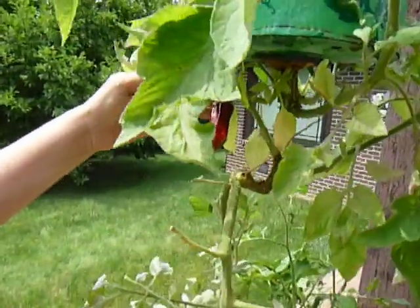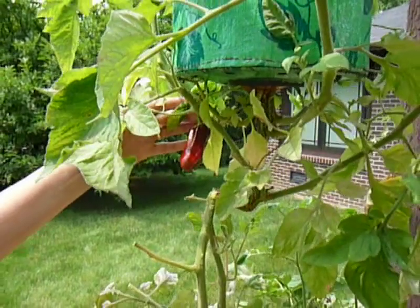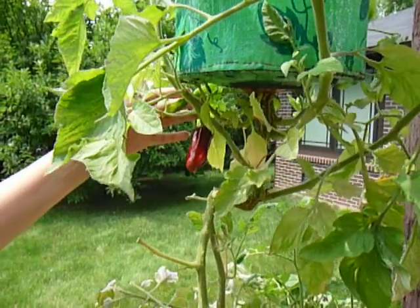This is a New Mexico gem chili pepper. It was supposed to get four inches long. You can see it's only about two inches and turning red already.